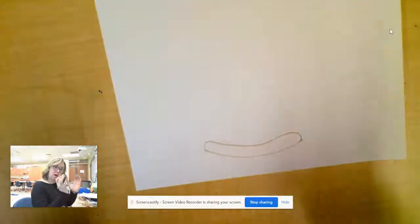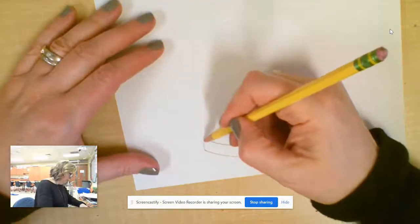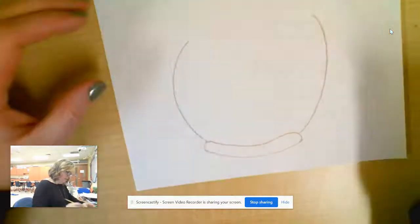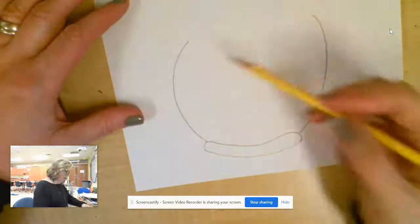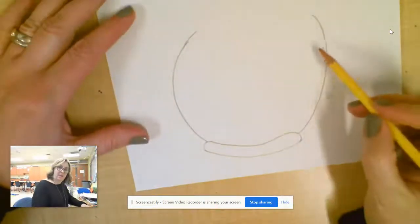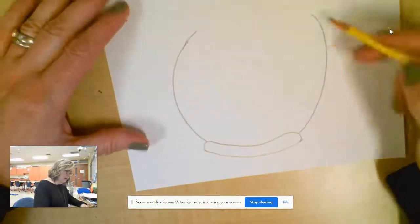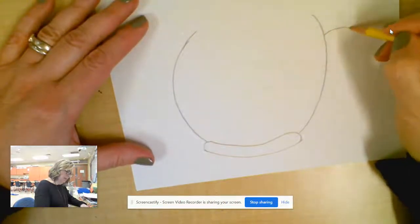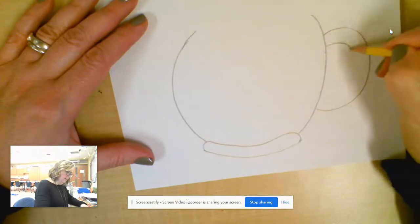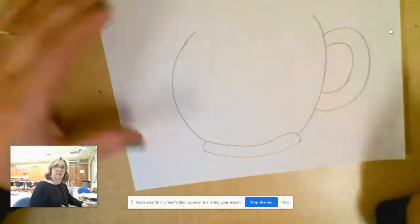Now I'm going to draw the vase — a curved line here and a curved line here. I just noticed that my curved lines aren't perfect and that is fine, I'll make this one a little longer. Over here I could add a handle because sometimes she added a handle, so I'm going to do a backward C and another backward C inside. Now I've got the handle for my vase.